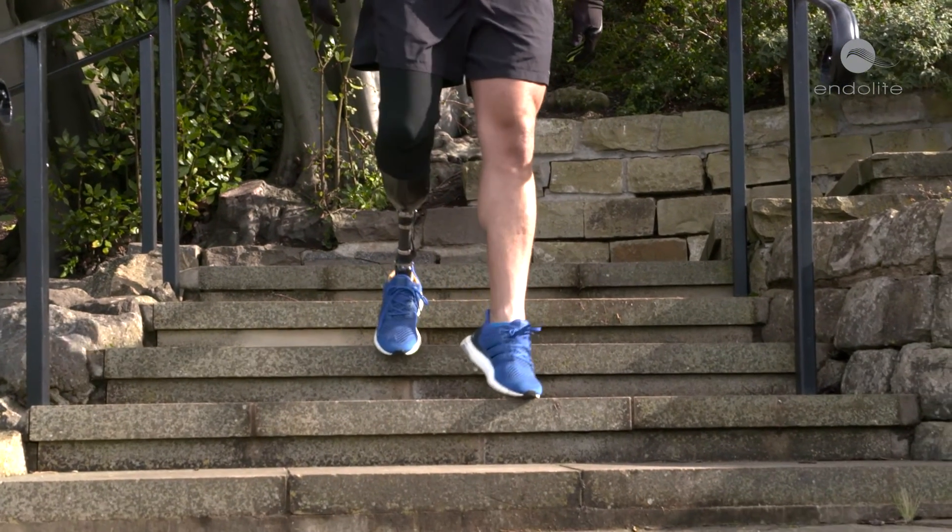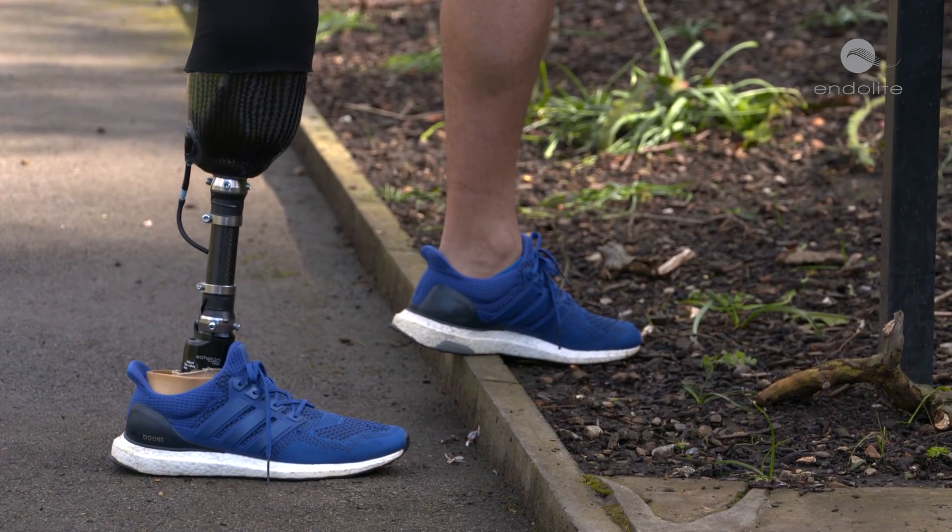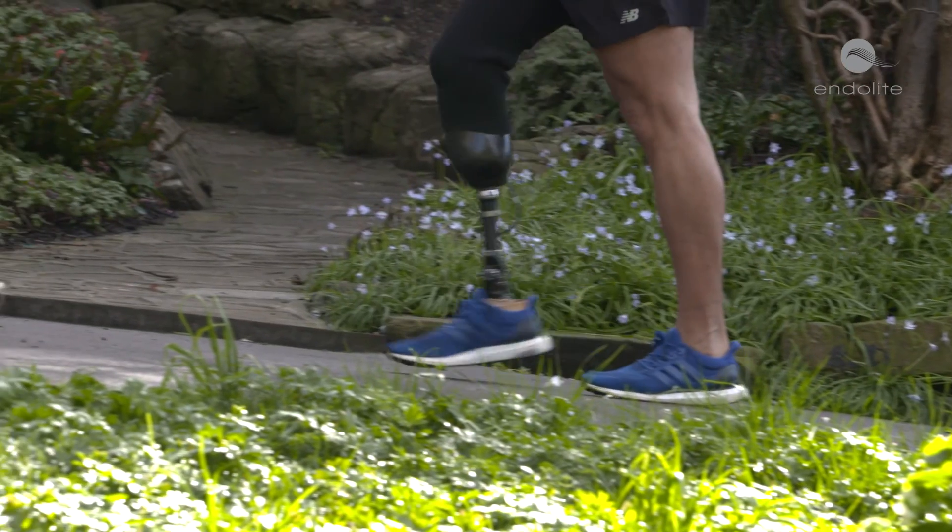The Echelon VAC combines the benefits of an elevated vacuum system with a hydraulic ankle. It's lightweight, has a low build height, doesn't require batteries, and is quick and easy to fit. You get all the advantages of a hydraulic ankle, which reduces stump-socket interface pressures and provides better ground compliance.